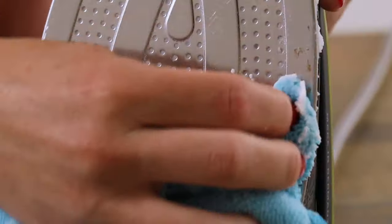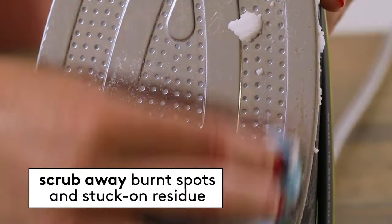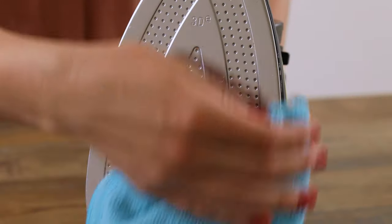And if there are any burnt spots or stuck-on residue, you can use the baking soda mixture to scrub away the stains. Then wipe away with the damp cloth.